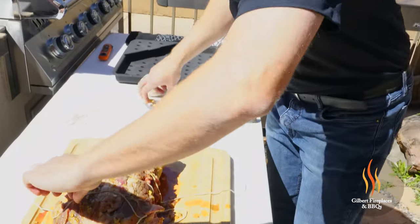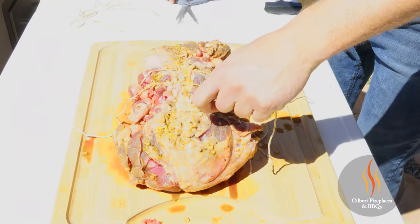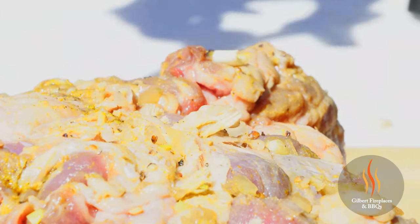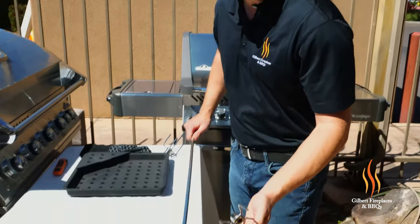We got our twine on — just cutting off the tips here. I used six pieces of twine on here, got it wrapped really well. As this meat starts to cook it's going to shrink down a little bit, so we want to make sure everything stays together. We got the twine wrapped around the lamb — let's get it on the spit rod.